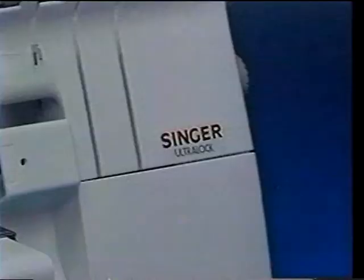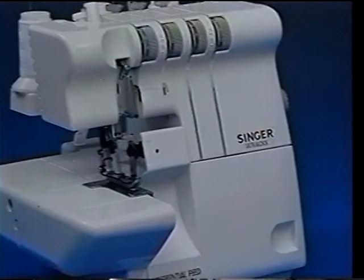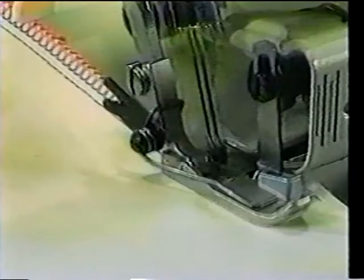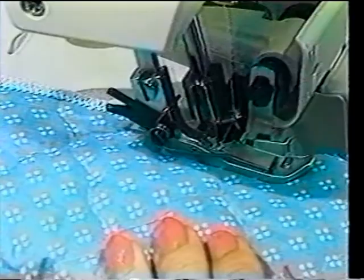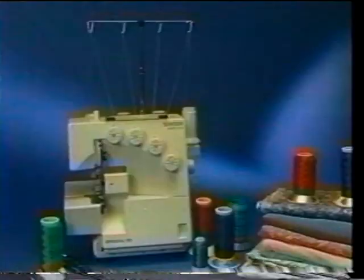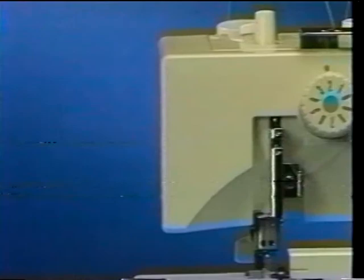Selecting any Singer product is a wise choice, but we're here to tell you why teaming an Overlock with your traditional sewing machine is the right choice. Whether you're an experienced high-volume sewer who needs to save time, a creative sewer looking for inventive design capability, or a new sewer interested in cleaner, neater construction, you'll love the advantages of the Singer Overlocks.